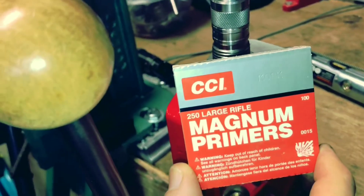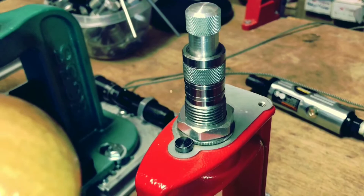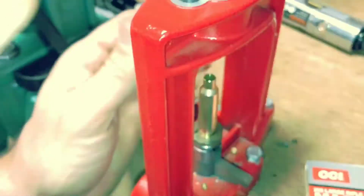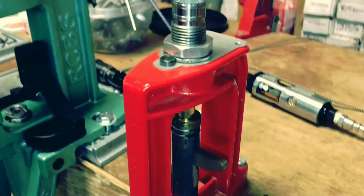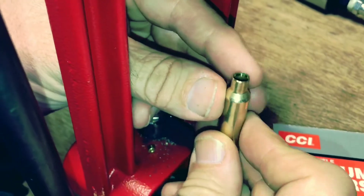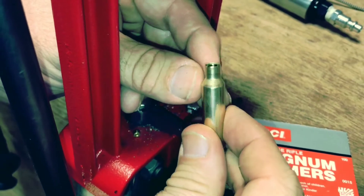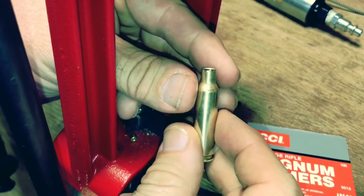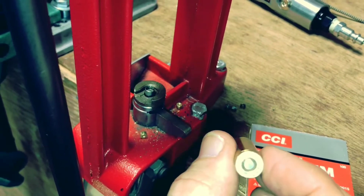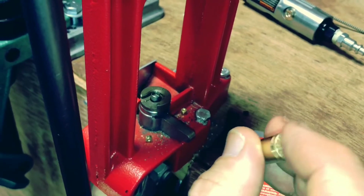Next step is priming. I'm using CCI 250 large magnum rifle primers, and I'm going to use my universal flaring die — doing both steps at the same time. I've already dropped a large magnum rifle primer in. I'm priming right off the press, then using my flaring die to flare the mouth as I go up. This way the brass is primed and flared, ready for flat-based or boattail bullets. That primer fits in there perfectly when you use those RCBS primer pocket uniformer cutting tools — they cut the depth just right and you get a nice seat.